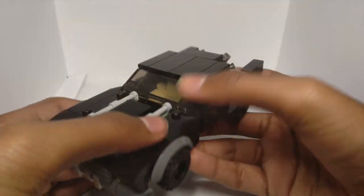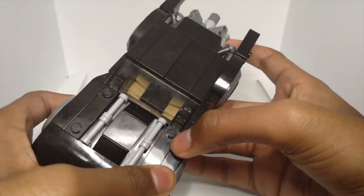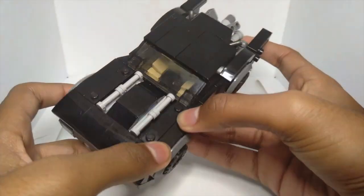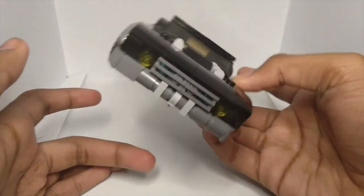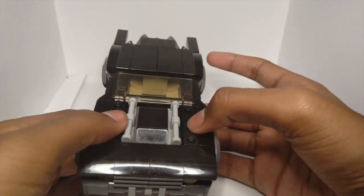It's a lot smaller than the official 2021 The Batman LEGO set, which I'm hoping to get so I can compare this mock with the set. Let me know in the comments if you'd like to see that.